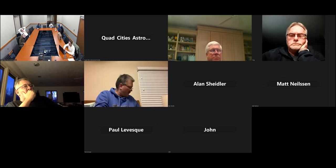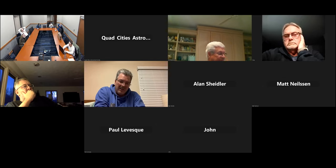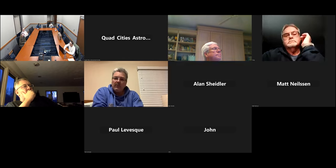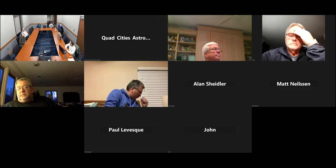John Baker confirmed his attendance. It's going to be a good turnout tonight. Any other items about the observatory that people want to raise?